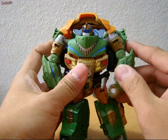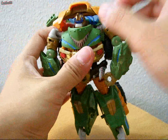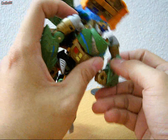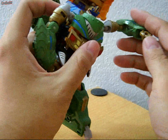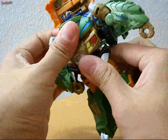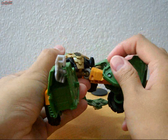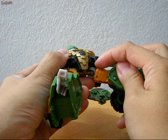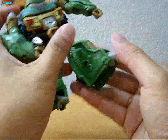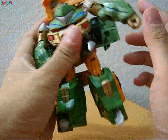As for articulation, this figure is quite similar to the other figures. He has ball-jointed shoulders, elbows which you can bend, and a fist which can move in and out but cannot swivel. There is no waist articulation on this figure. The upper part of the leg is on a ball joint, the knee can bend, and the feet can move back and forth, but not too much.